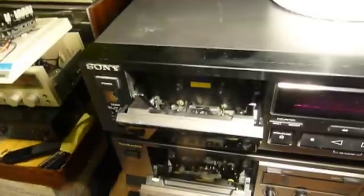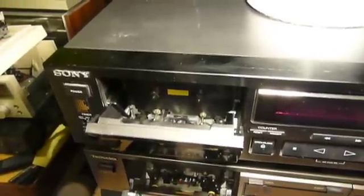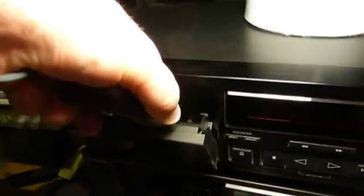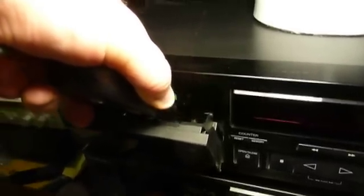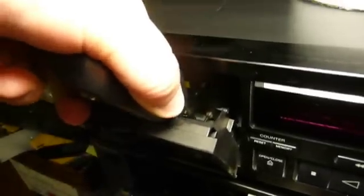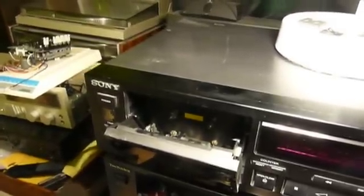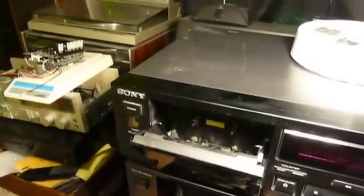Turn the demagnetizer on and bring it in very, very slowly into the deck. Keep it turned on at all times. If you move too fast, or you shut this thing off, or it loses power, you may end up freezing an even stronger unwanted magnetic field into your deck's capstan drives and playback and recording heads. Just gently move it back and forth, not quite letting the tip touch the heads, getting close and slowly moving it back and forth two or three times. Then, leaving it turned on, slowly take it away until you're a couple feet away from the deck, and then turn it off.